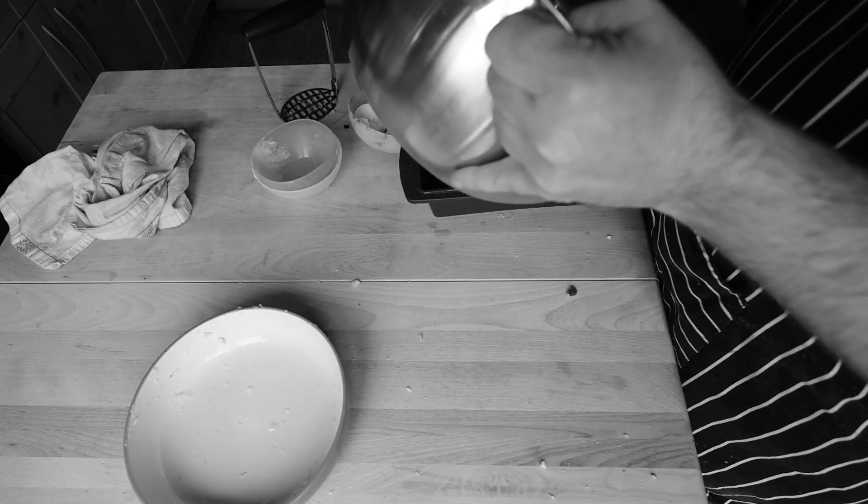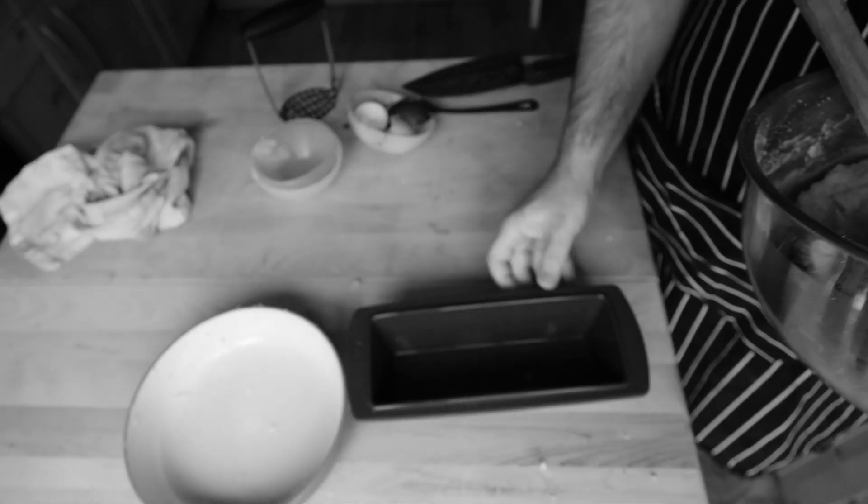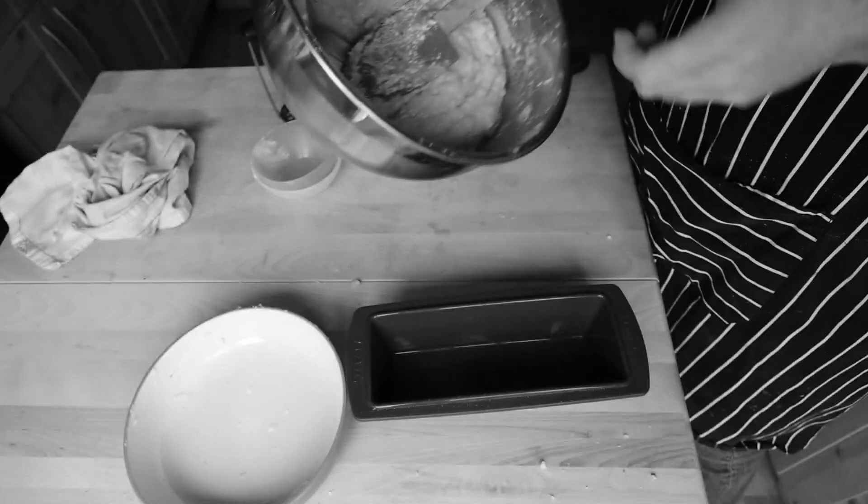Sift your flour and put that in with baking powder and a little bit of salt — it always brings out some flavour.